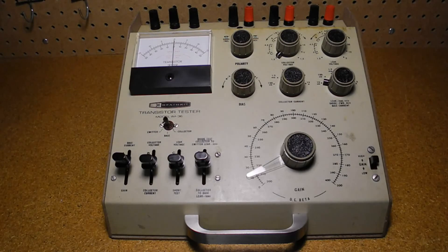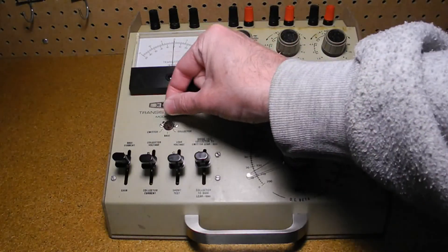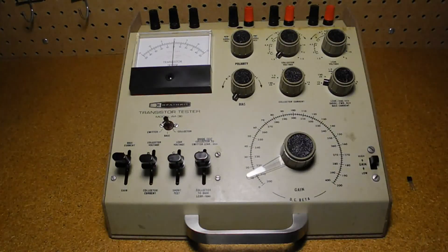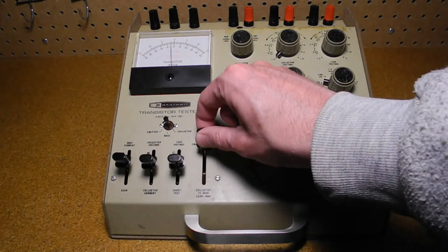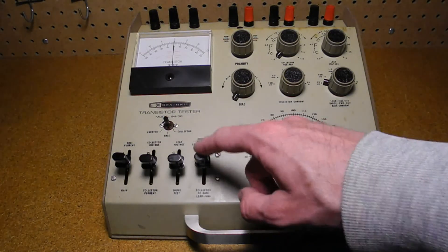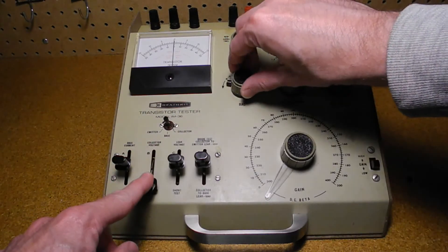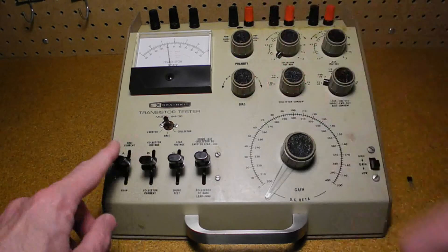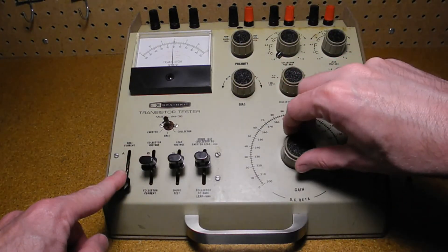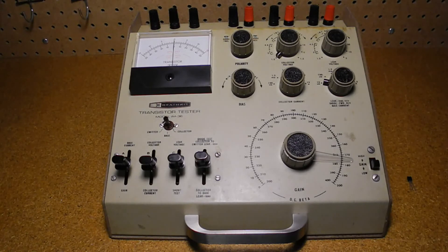Let's try another transistor — a common 2N3904 NPN. This shows no short and similar ICEO of about 10 microamps, with negligible ICBO leakage. Measuring the gain, the value at 10 milliamps is about 175. The datasheet lists a range of 100 to 300, so this looks reasonable.